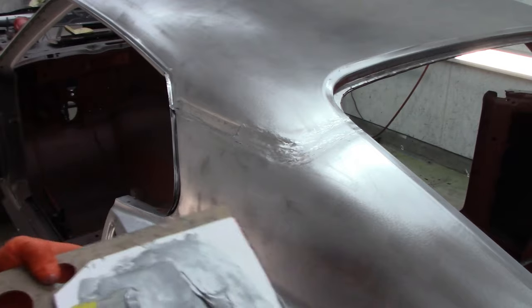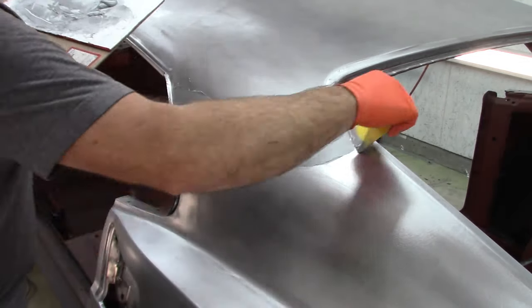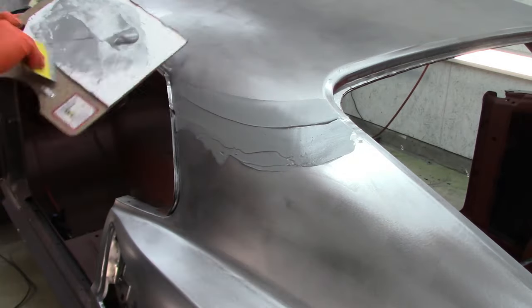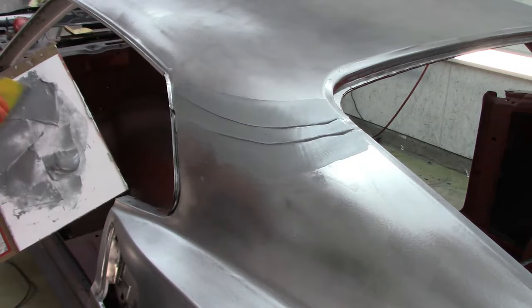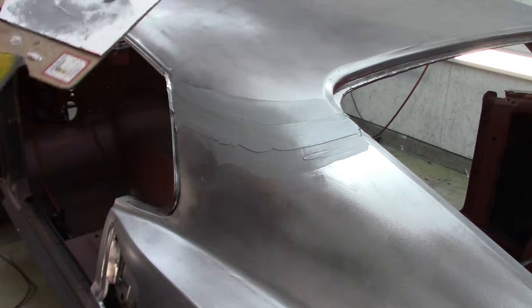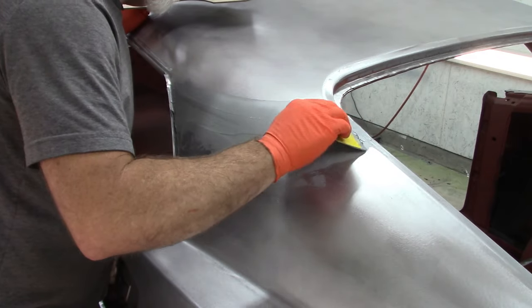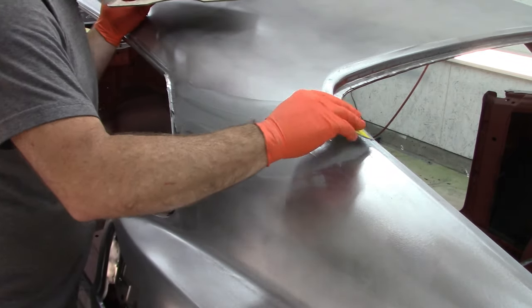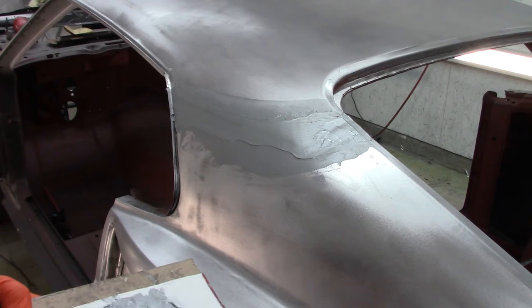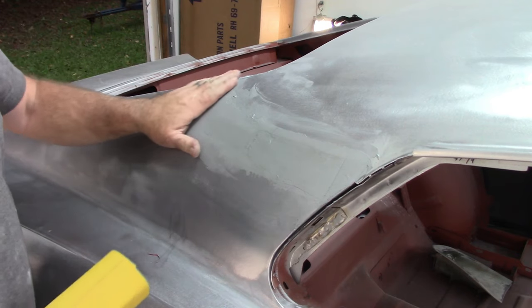Okay, I've applied the material to the seam areas. I can see how much I have left. This is the second round of the Evercoat aluminum compound.